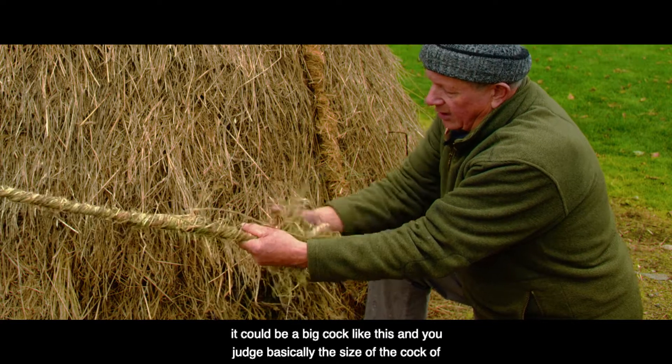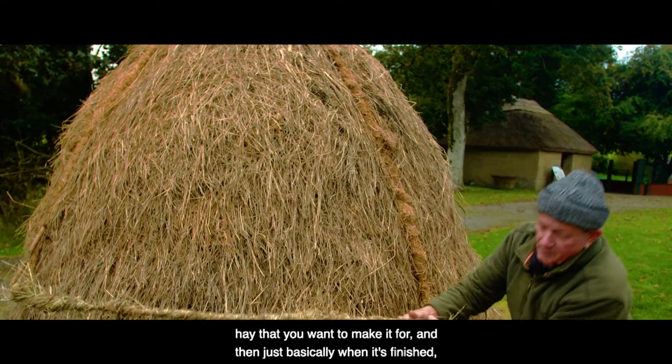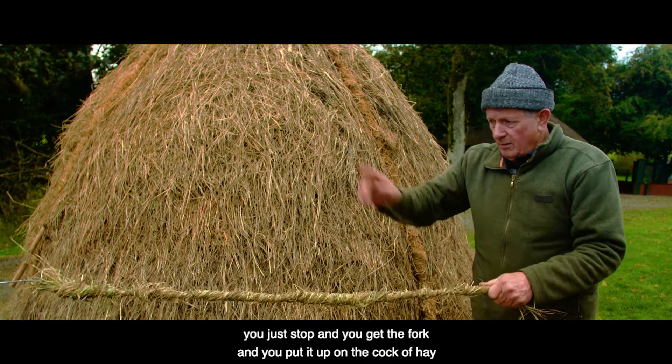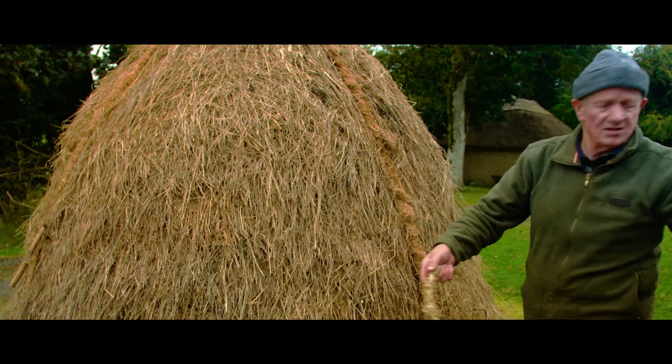If you look at the cock of hay, it could be a big cock like this, and you judge the size of the cock of hay to make the rope accordingly. When it's finished you just stop, get the fork, put it up on the cock of hay, unhook, and that's basically all there is to it.